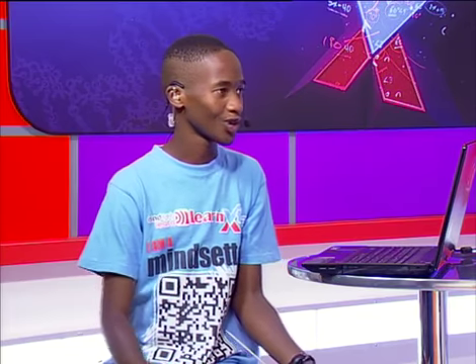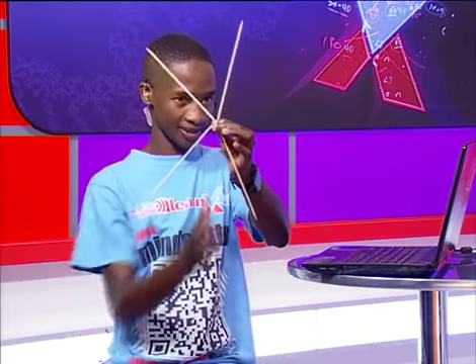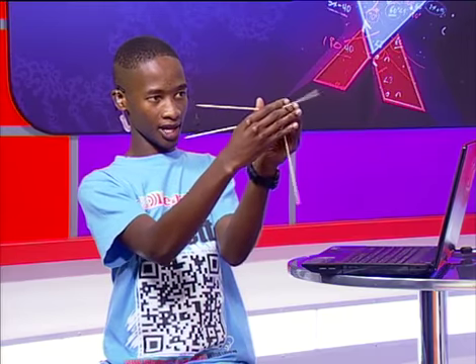Welcome back, grade 11s. If you just joined, do download your notes on learn.mindset.co.za. If you're struggling, send your questions on Mindset's Facebook page at facebook.com/learnextra, and on Twitter at Learnextra. John, how are you coming on with the challenge? This was my first solution — which was 90 degrees. And my second solution... I think I'm getting there.